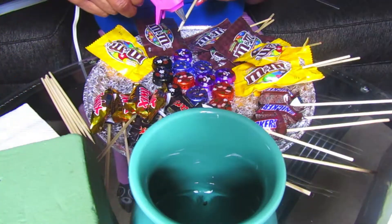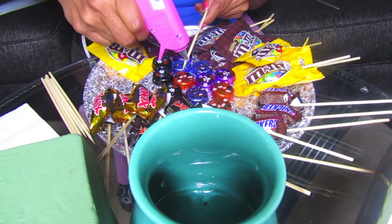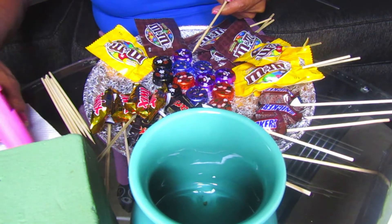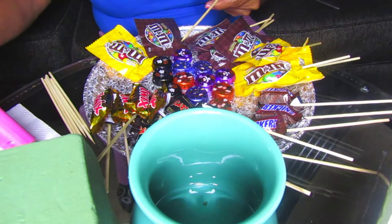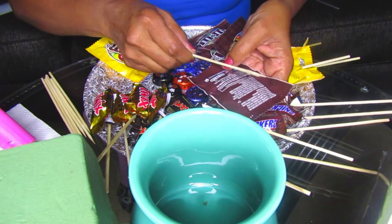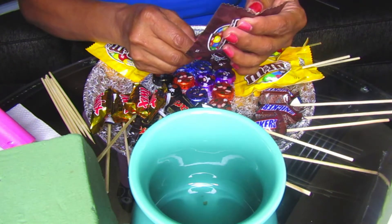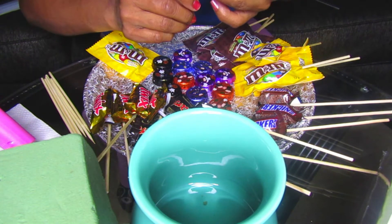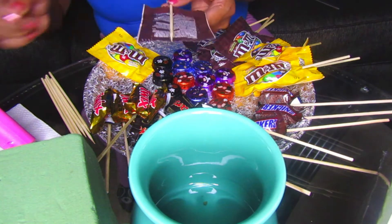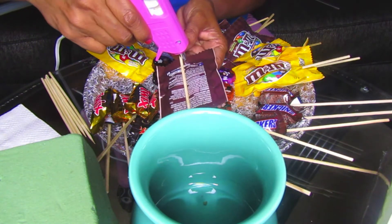First we're going to start by preparing our candies and chocolates. The candies we used were M&Ms, Twix bars, Mars bars, Snickers, and some other miscellaneous candies we picked up at the dollar store. We took skewers and stuck them at the back of each candy. With the M&Ms, we positioned the skewers a little higher up so they would stick more firmly.